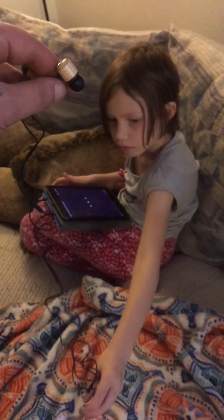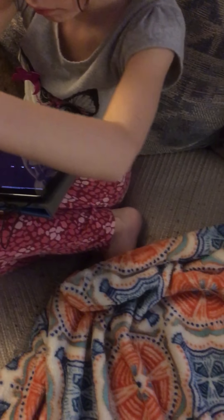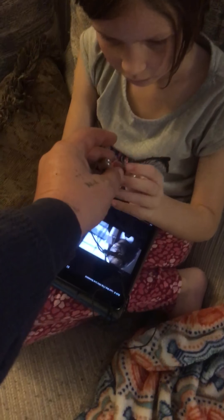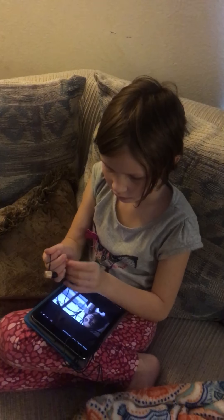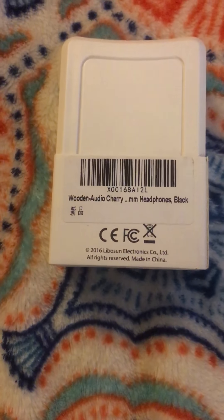We're gonna let Zoe plug them in and see what she thinks. She's got one of her favorite songs on — it's a 3.5mm jack. Just push play. I want to see if we can hear it. I just took a little sample of them; they've got a really clear sound. But let's let Zoe put them in her ear and see what she thinks.